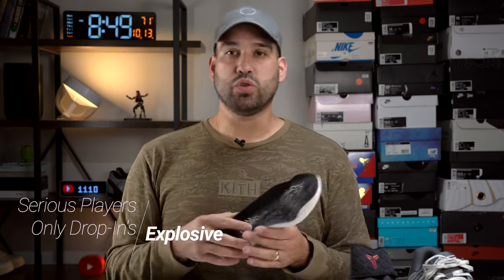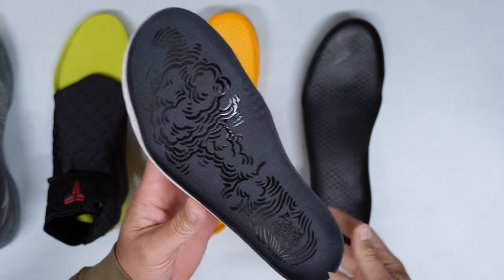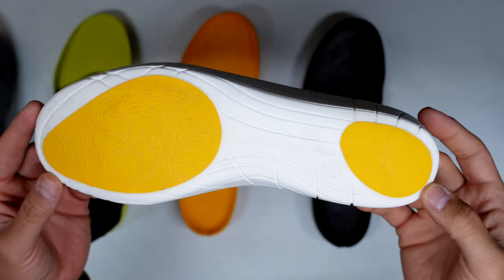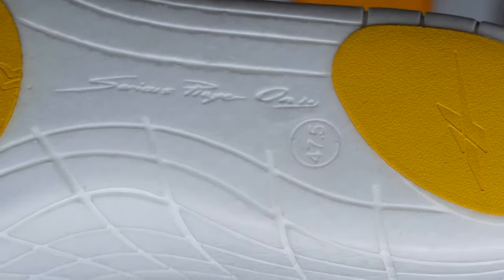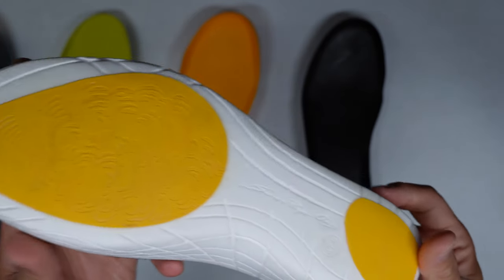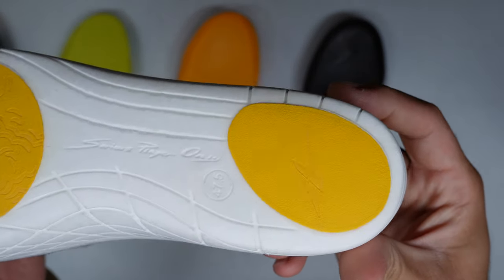Capping things off is the Explosive Drop-in Midsole. This was a midsole that came with my Serious Players Only Player One Plus Moon colorway — it was a special edition colorway, and it came with both a Quick System (which I already played in and loved) and the Explosive Drop-in Midsole. The Explosive Drop-in Midsole replaces EVA foam with supercritical TPU, and as Serious Players Only says, it has the benefits of energy storage and energy return. It reminds me a lot of supercritical PEBA foam, which has high energy return. You'll notice the white foam that kind of looks like Boost a little bit, and on the forefoot there's a bright yellow pad with an explosion graphic to denote the explosive nature of this foam, with the Serious Players Only logo on the heel part.